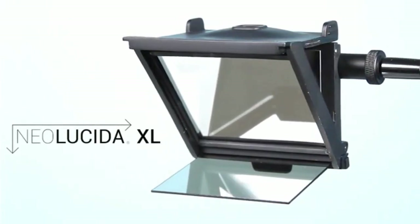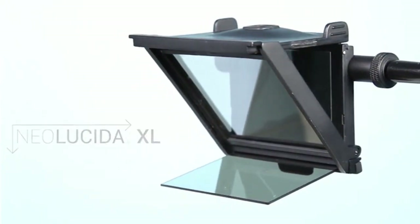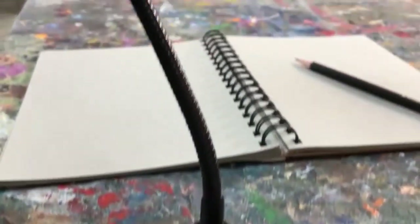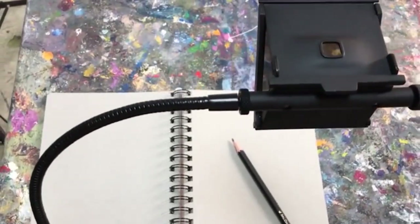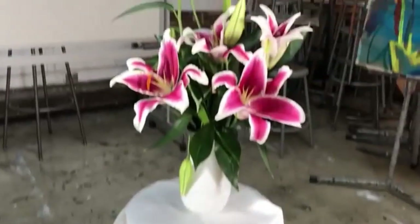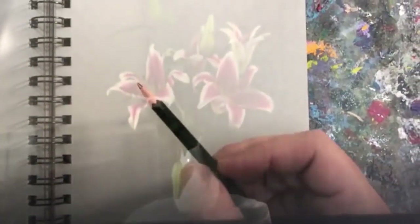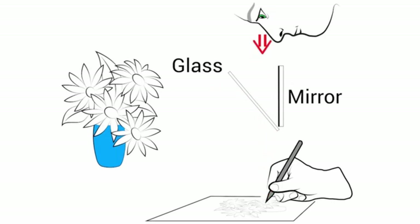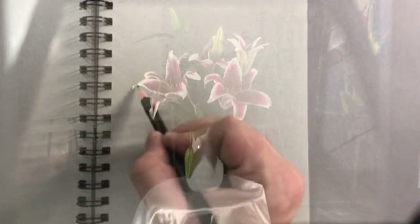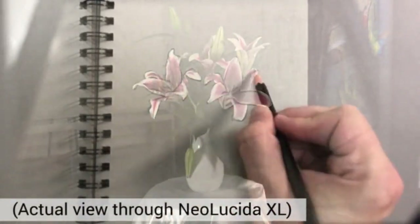Totally redesigned with a larger viewing area to make drawing just a little bit easier. Clamp your Neo Lucida XL to your drawing table, then adjust the flexible arm to place the viewer over your paper. When you look down into the Neo Lucida XL, you see through the glass to your page. The glass also reflects an image off the mirror, making a ghost image of your subject. Because the image reflects twice, it isn't backwards or upside down — so you can just trace what you see.